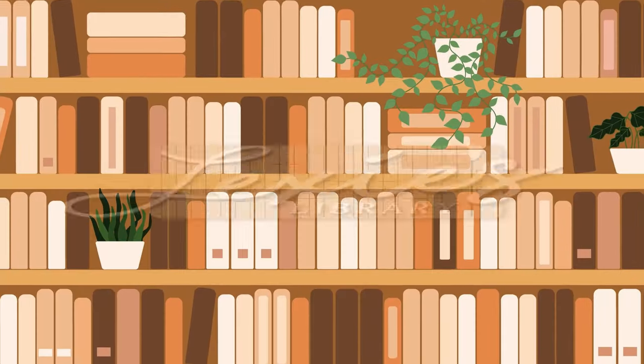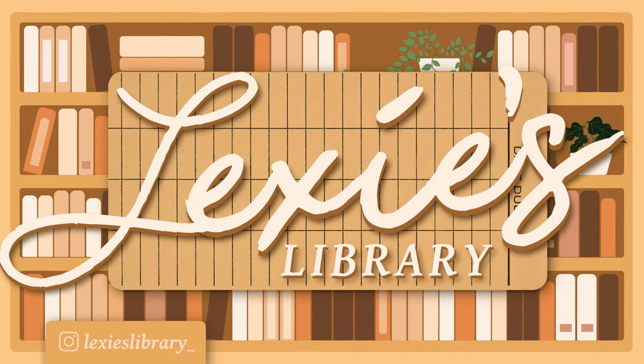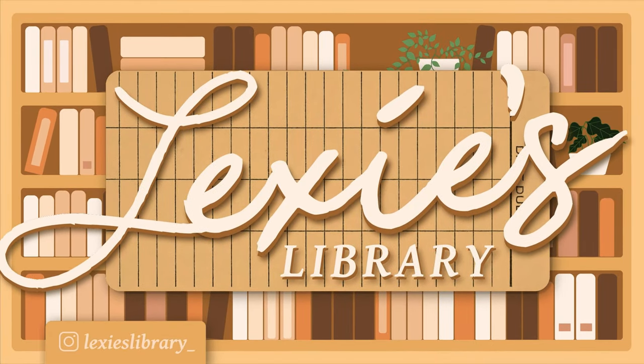Hi guys! Today I'm going to be opening up the July Fairyloot. I don't remember what the theme for this one is, but I'm pretty sure I know what the book is.